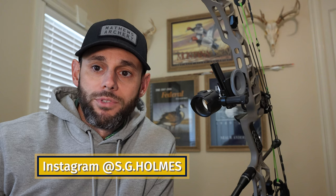First though, go follow me on Instagram. I have a lot more day-to-day content. If the YouTube frequency isn't enough for you, you can follow me at s.g.holmes. It's mainly archery bow hunting. Send me a DM if you have any questions — I'd love to hear from you. Now let's get to it.